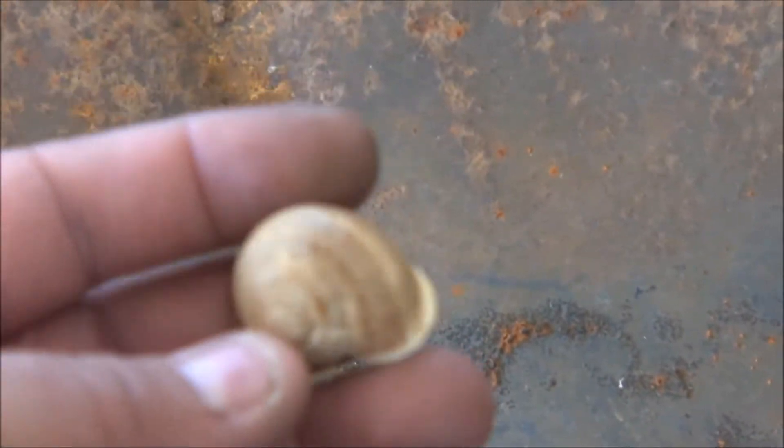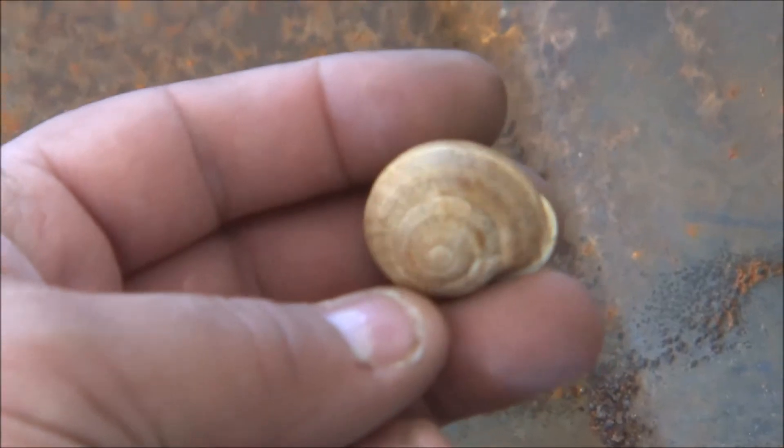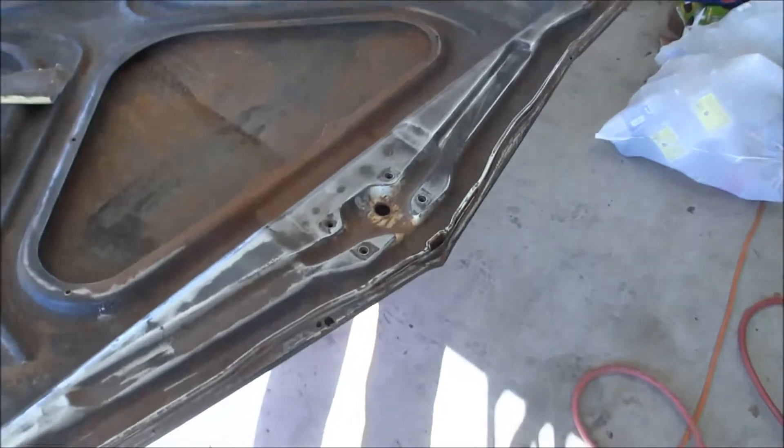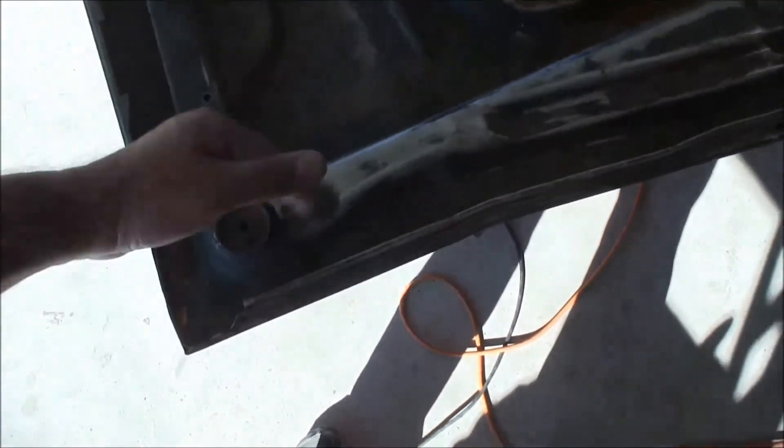And this big mollusk, or whatever the hell snails are — nothing in it, it's empty — it's inside my hood. Trying to get it all sanded down so I can get it in epoxy.